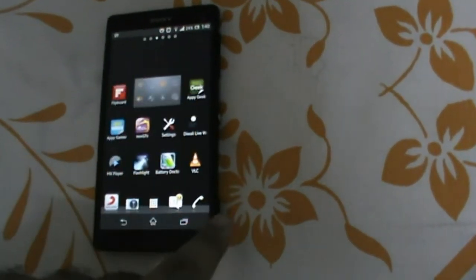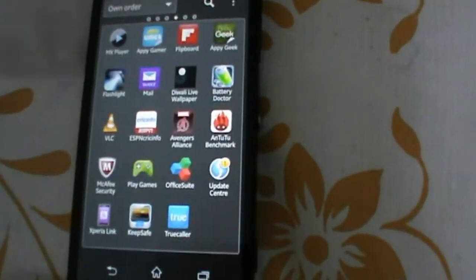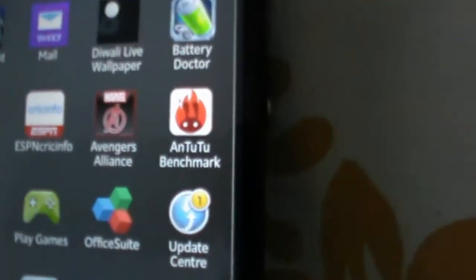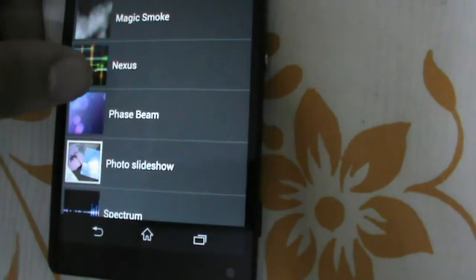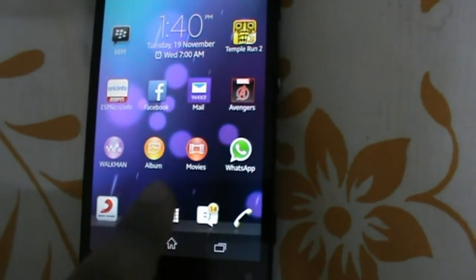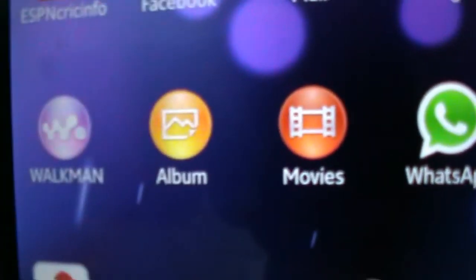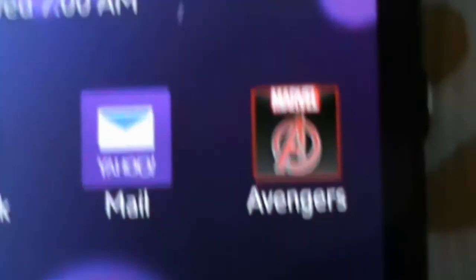Now we'll look at the display and see how smooth it is to scroll from one screen to another. Now we'll change the wallpaper and see what amazing beautiful wallpapers it has. Now we'll see how crisp the text and icons look on the full HD display. You can see how crisp and sharp the text looks — it's an amazing display.